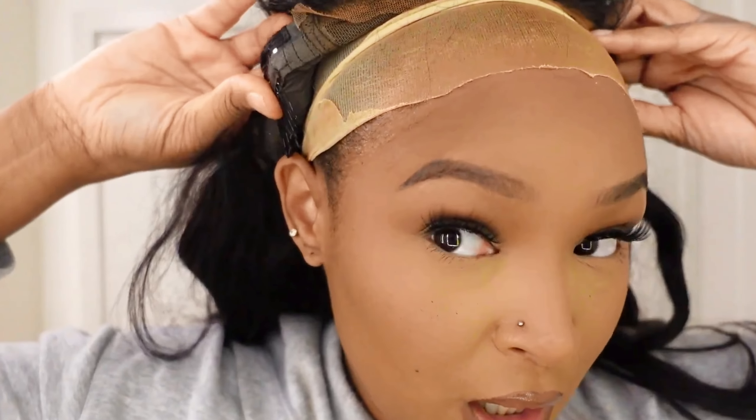With any closure wig, since it doesn't go all the way down, I like to take the combs — there's a comb right here and a comb right here. I make sure I put those combs above my ear because it's going to help it lay flat, so if the wind blows you'll be good to go. No one will know — keep it incognito, real mysterious vibes. They already cut the lace for you so you don't have to cut it.